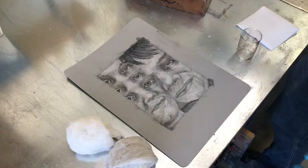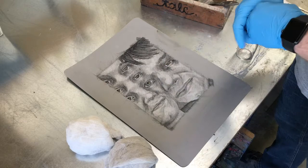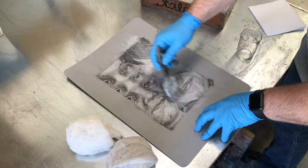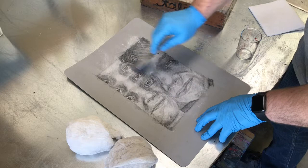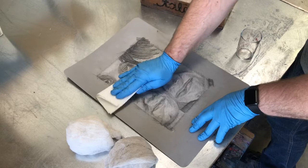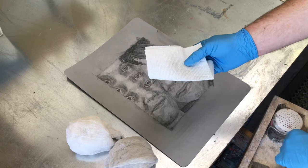The first step is to talc my drawing. I want to secure the crayon or whatever my drawing material is to the plate. What the talc does is it gets absorbed into the grease that the crayon has and makes it more rigid and helps it stick to the plate. I don't need a ton of talc but I want to spread it over the whole plate and then gently pat it in with real light pressure. You can see on the paper towel how the crayon is lifting just from me lightly patting on it, and the talc should prevent that from happening after it's been patted in.